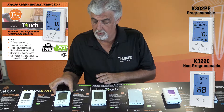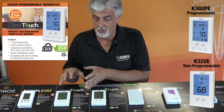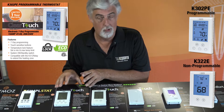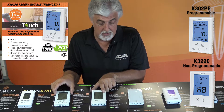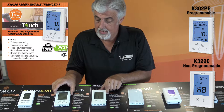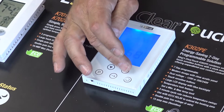So we have the full-blown programmable — you can limit the temperature, limit the time, adjust the time, you can lock it, use it in hallways. It's got all kinds of features. Both of these have a lot of features. And so fully programmable, beautiful Seattle blue backlighting.